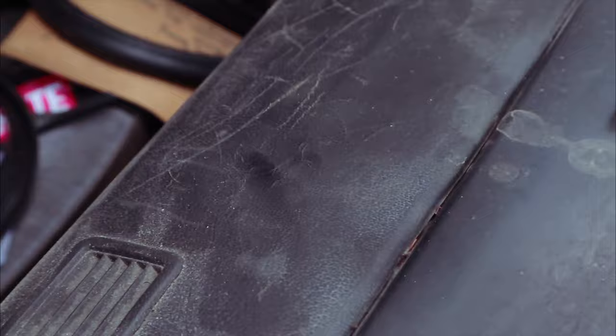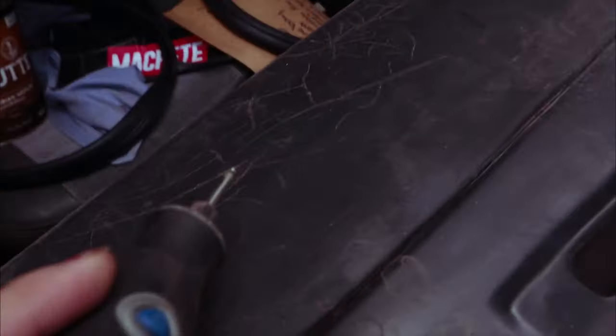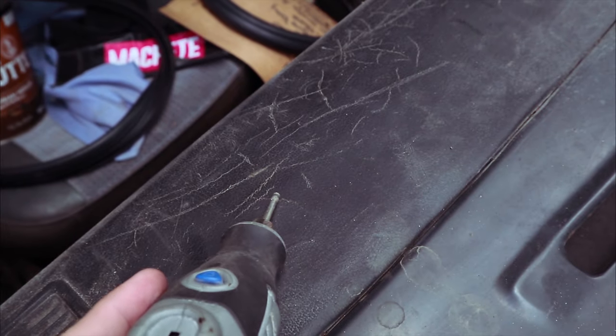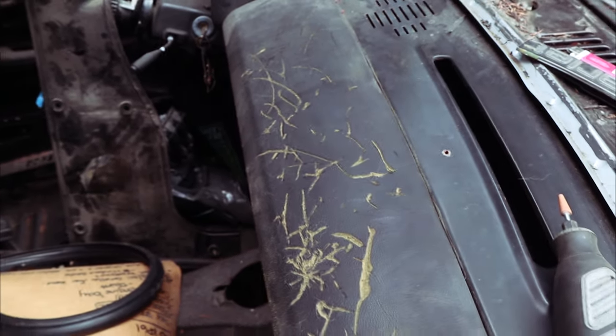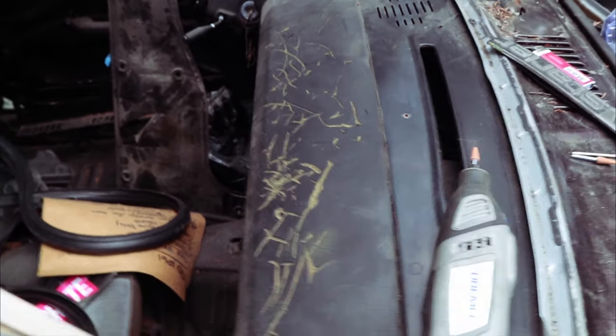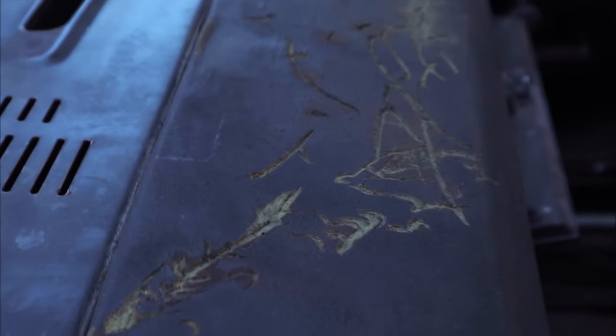Hi, so I'm trying something new — I am attempting to restore my dash. As you can see, these hairline cracks are nasty and they went deeper than expected. So I went there... dash kanji, anyone? Should have left it just to make people angry.